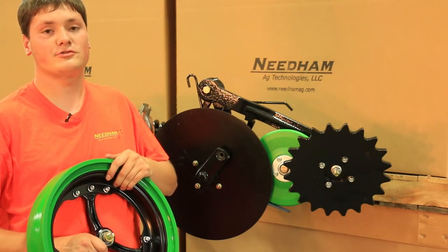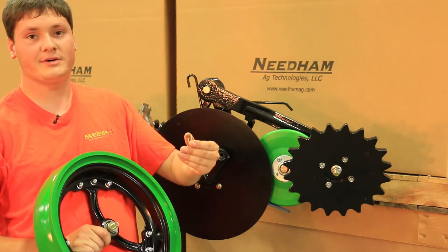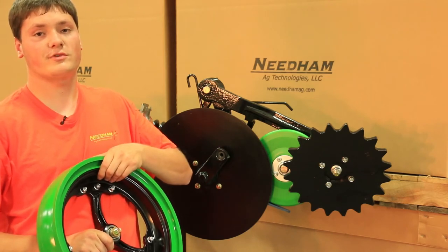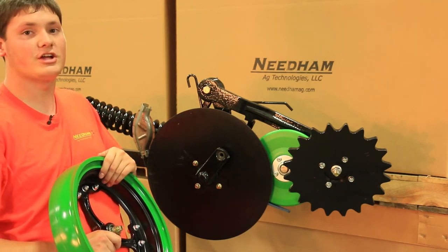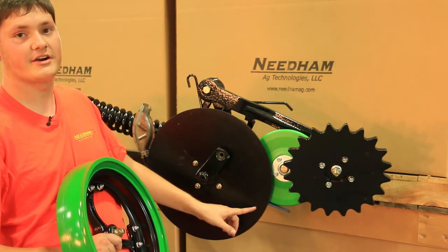When installing our narrow spoked gauge wheel assembly, you will need to adjust the amount of spacers which you have put on the five-eighths by two and three-quarter inch long bolt in order to achieve a one-eighth inch gap at the closest point between the disc and the gauge wheel, which is normally in this area.